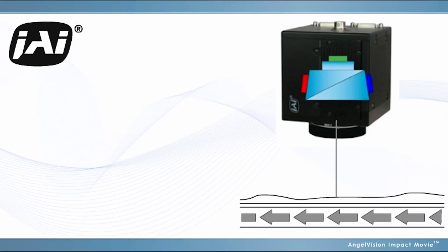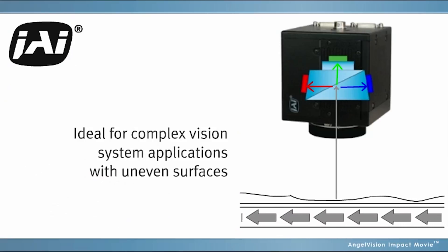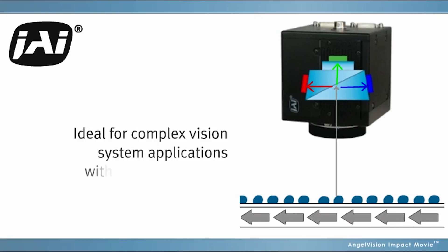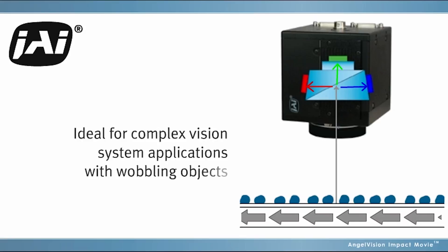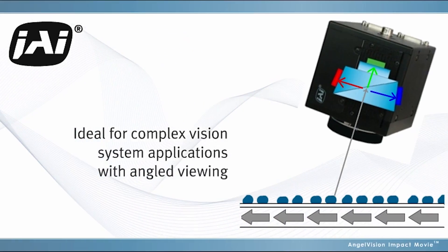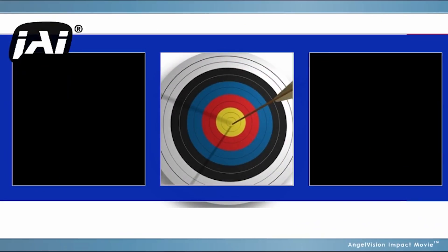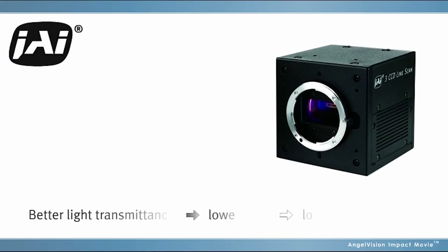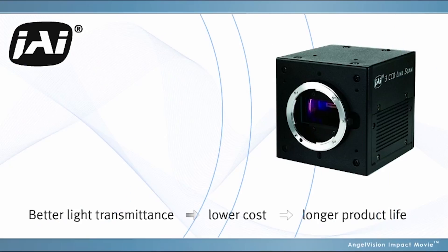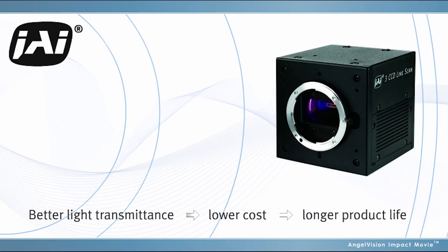Three CCD cameras are ideal for complex vision system applications where the material being inspected isn't flat, consists of cylindrical or moving objects, or if the camera needs to be positioned off-axis. With prism-based cameras, each pixel in each sensor is focused on exactly the same point in space. Our solutions offer better light transmittance with dichroic prism coatings that last longer than trilinear polymer filters.